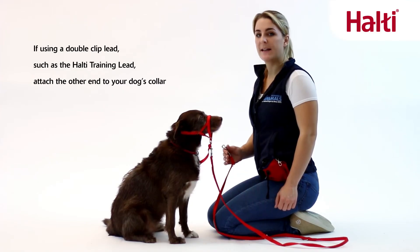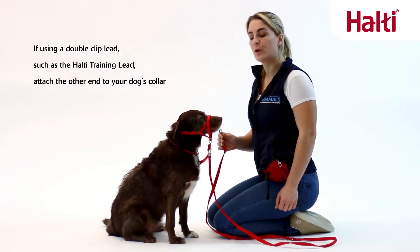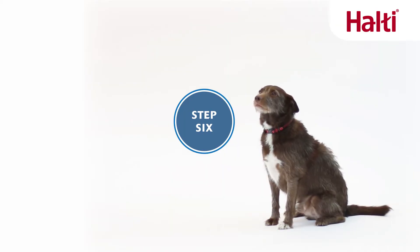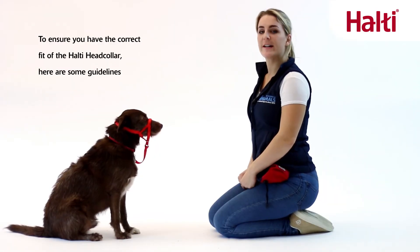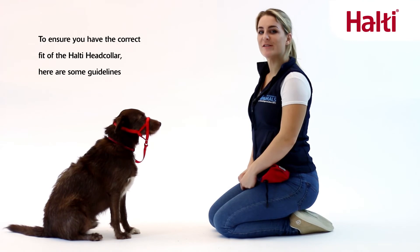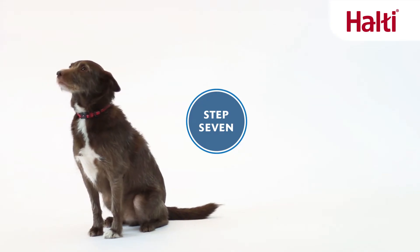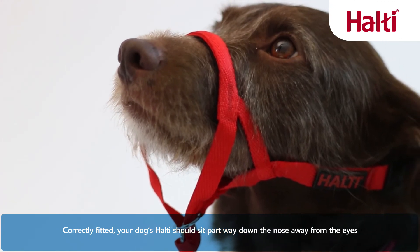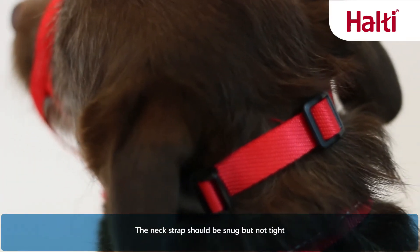If using a double clip lead, attach the other end to your dog's collar. To ensure you have the correct fit of the Halti head collar, here are some guidelines. When correctly fitted, your dog's Halti should sit part way down the nose, away from the eyes. The neck strap should fit snug but not tight.